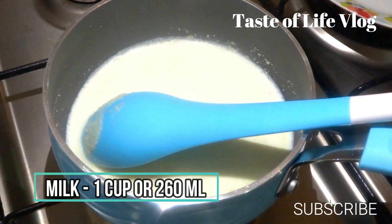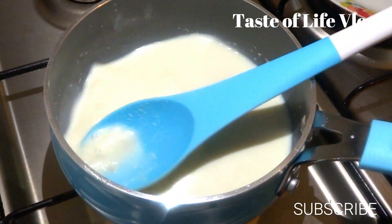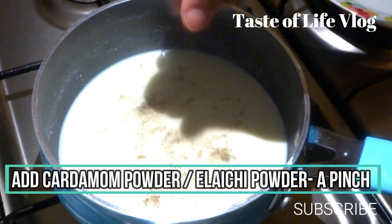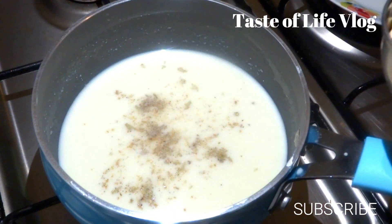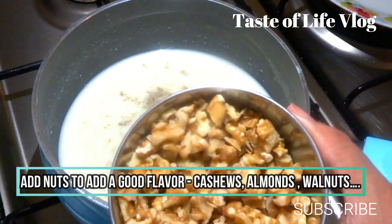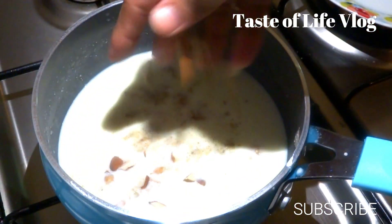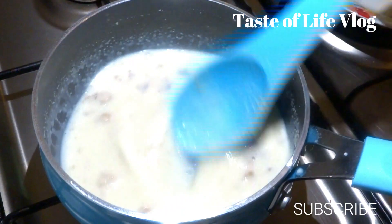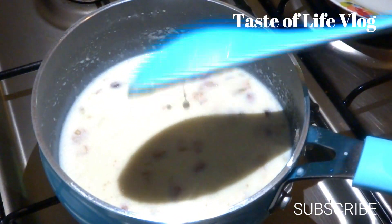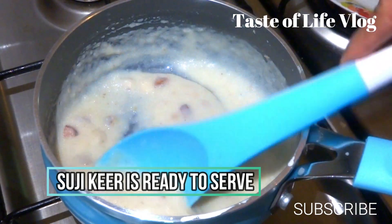Mix well and boil it for 2-3 minutes. Now add cardamom powder or elaichi powder, a pinch, for the flavor. Add nuts to give a good flavor to the suji kheer, and stir it and cook for one minute. Add cashews and walnuts. Suji kheer is almost ready. You can garnish it with some nuts again on the top.